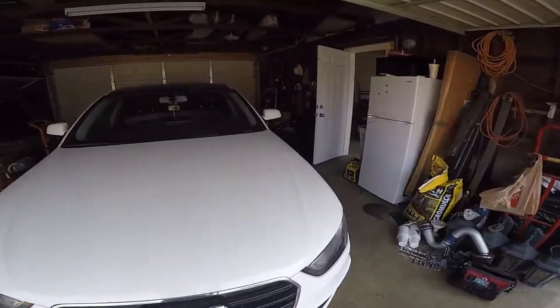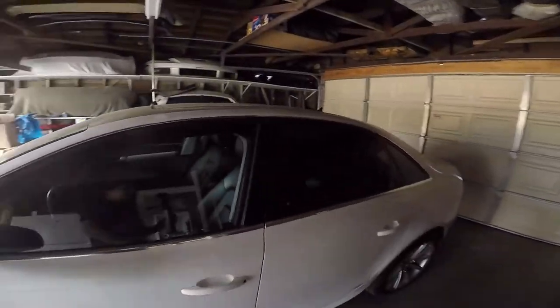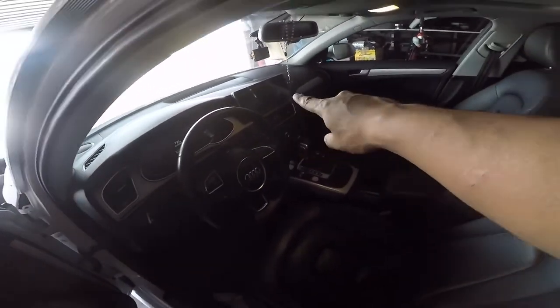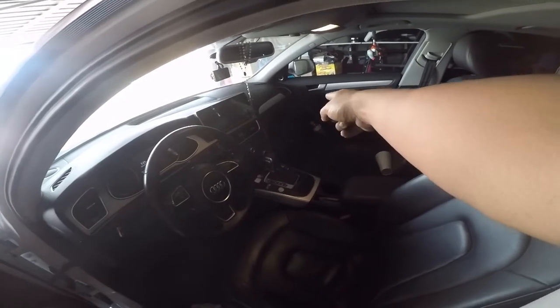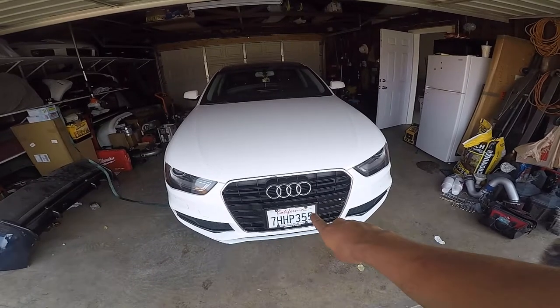The stereo install was a headache because the instructions weren't that great. It's working now. Basically what it does is it becomes a Bluetooth unit and goes into an auxiliary cord over there on the glove box. We didn't know about the auxiliary cord so we were struggling.